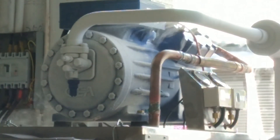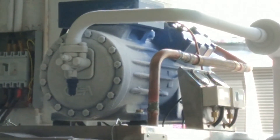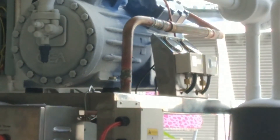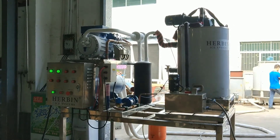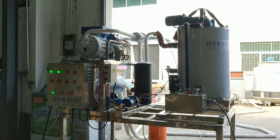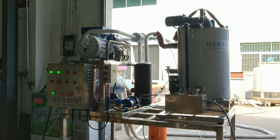It's a GEA Barker compressor, made in Germany originally. Good quality, specialized design for onboard use. It has a very good oil tank inside the compressor, which guarantees smooth oil circulation inside the compressor, so the compressor has very stable working performance in marine conditions.